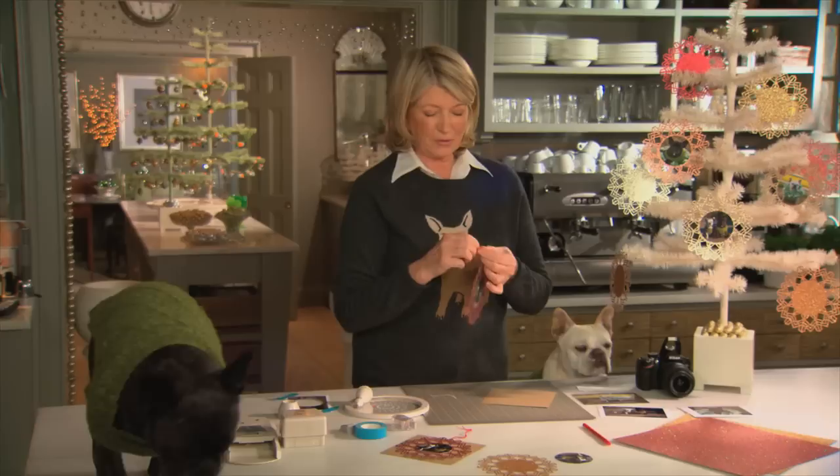Where are you going, Franny? Don't fall off the table! The kids will love it, you'll love it, and your friends will certainly adore it.